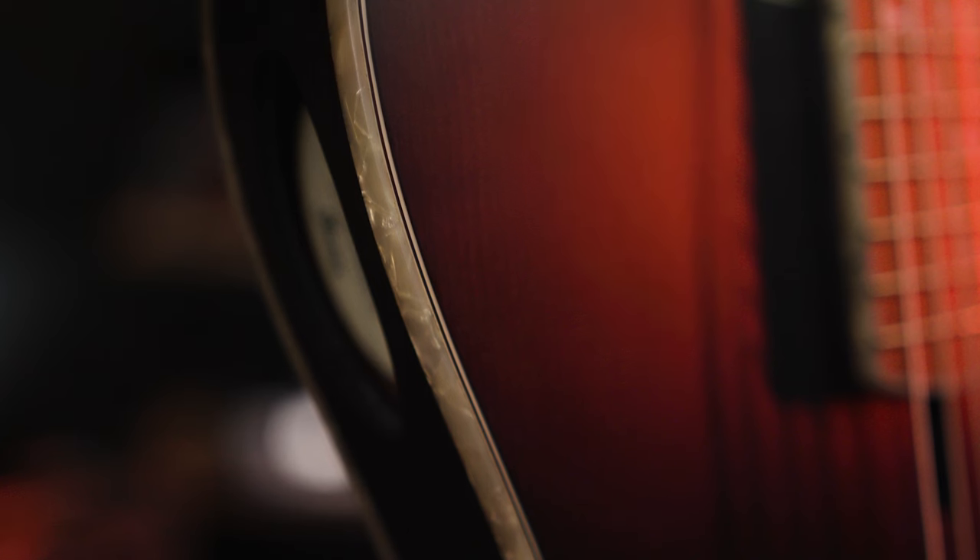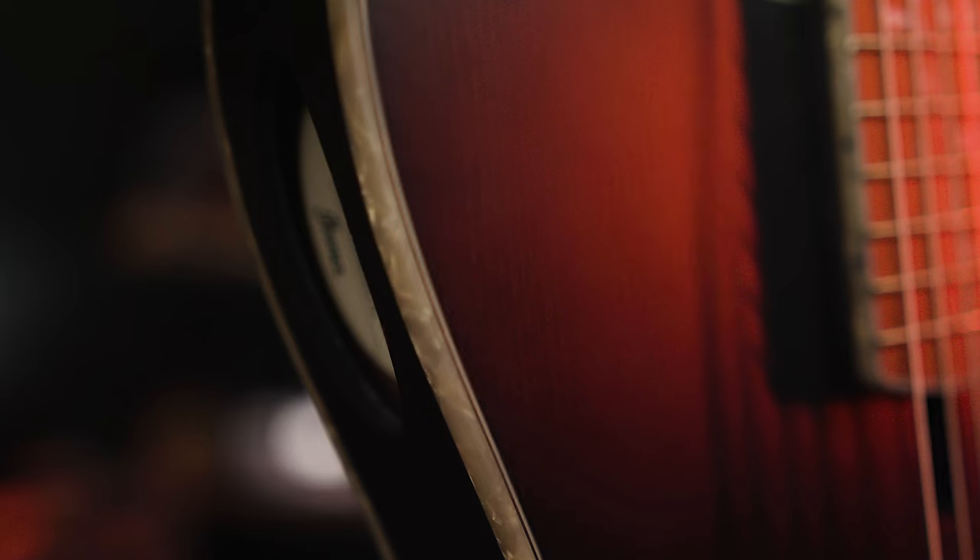As you can see, this does not feature a sound hole where you would traditionally find one — it is in fact on the side, which is great, and it projects right to your ears.